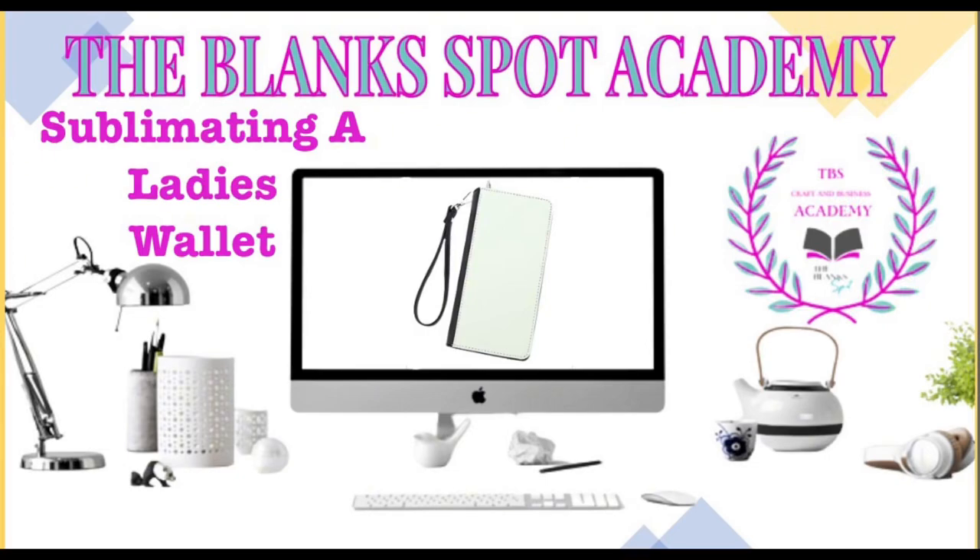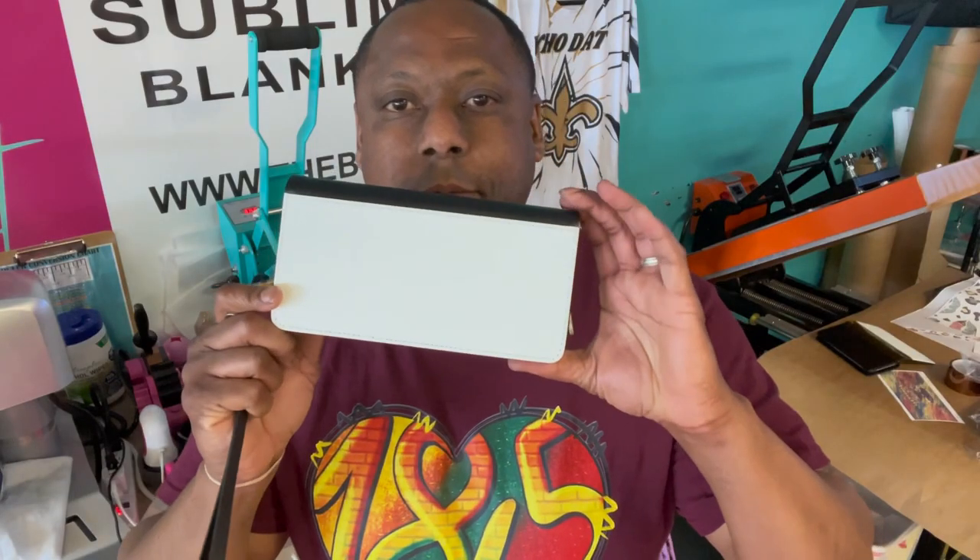Hey, how's it going everybody? Welcome to the Blank Spot Academy. The Blank Spot is a sublimation blank supplier located in Columbia, South Carolina. Today we're going to be sublimating a ladies wallet.